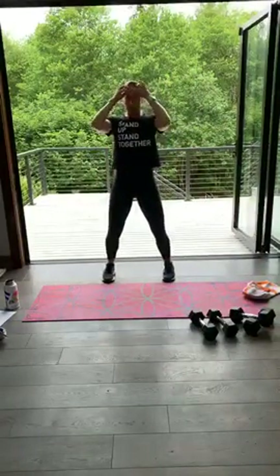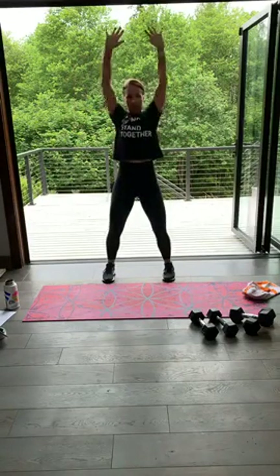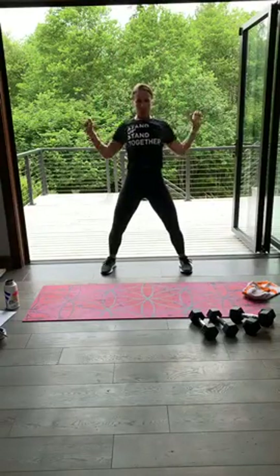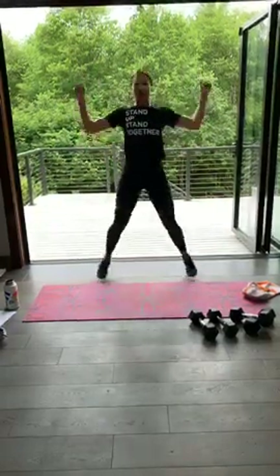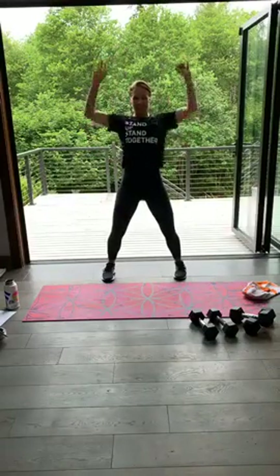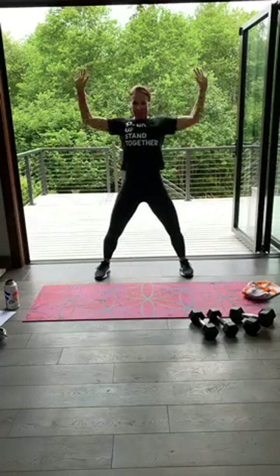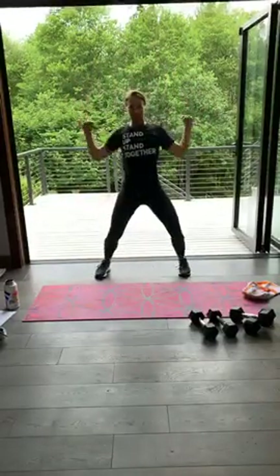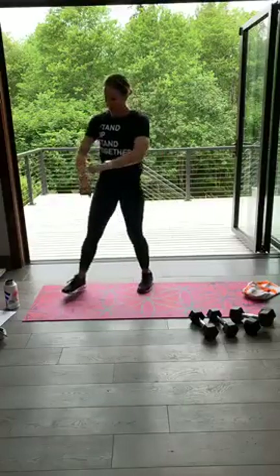Remember, soft knees — four lat pulls, four chest jacks. Ready? One, two, three, four, now breathe in, two, three, four. Step it out, soft knees, pull, pull, pull, pull. Two, two, three, four — I counted it wrong. One, two, three, four. One, two, three, four. Hold it out, pull, pull. You got it. Last one and stop. Roll those shoulders out, good job.